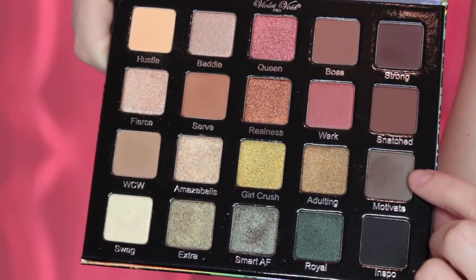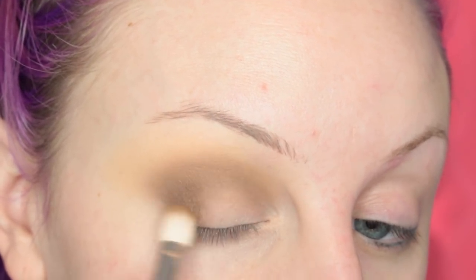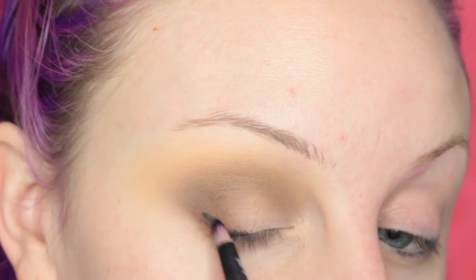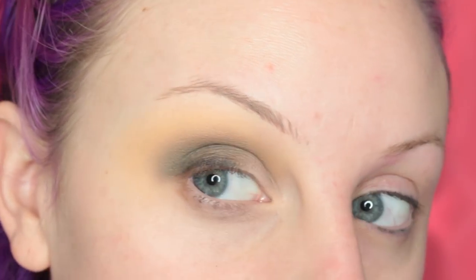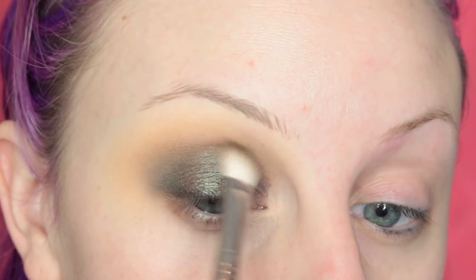Then I'm taking the shade Motivate and I'm going to be darkening up the outer V and the crease of my eye. Then I'm taking the shade Inspo, which is the black in the palette, and I am placing this on the outer corner of my eye again, just darkening up for depth and dimension, blending that out making sure it is all nice and fused. Now I'm taking the shimmery shade called Smart AF and I am placing this all over my lid. This shade is a duochrome green-brown, so if you put it on top of a black it would be a totally different color than placing it on a flesh tone.